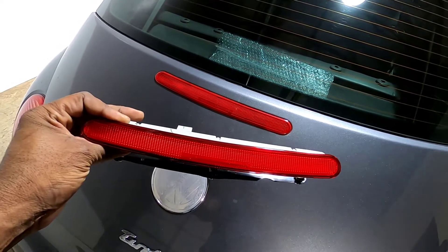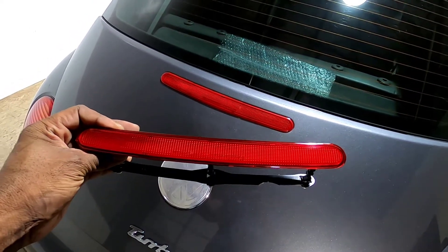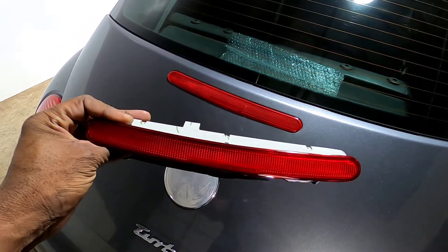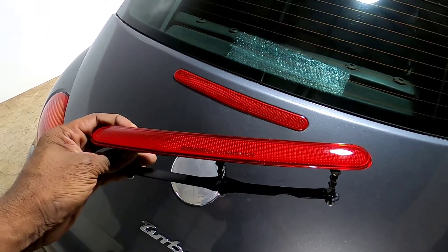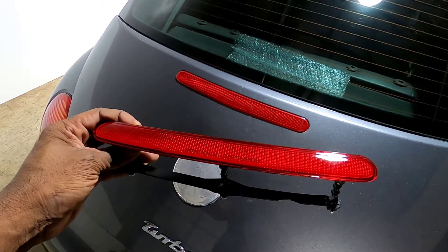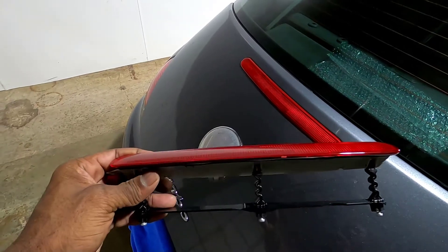Here's the new third brake light. I picked this up at AutoZone locally — cost me 80 bucks. It was actually the last one they had, so I'm really happy I did not have to order this and wait. Let me show you how easy it is to install this.